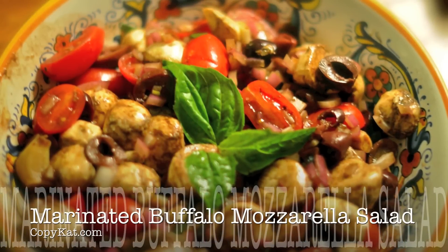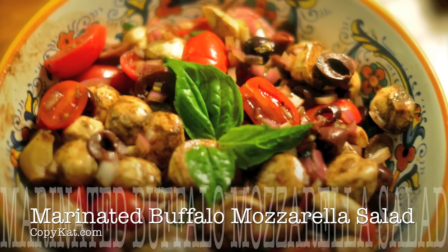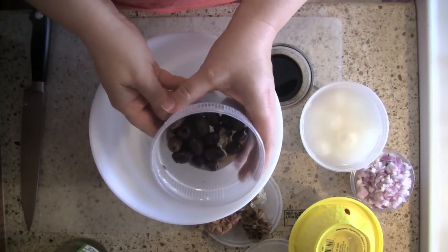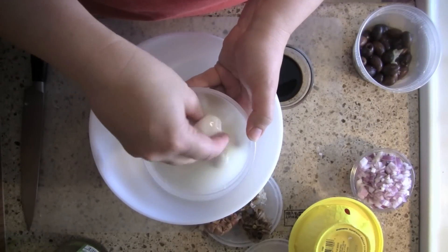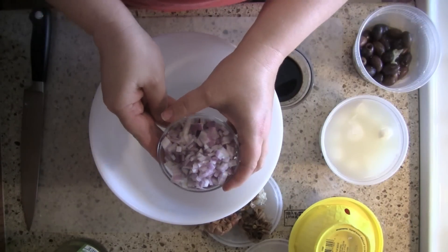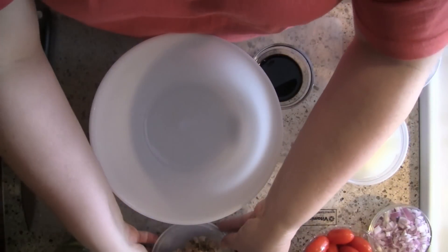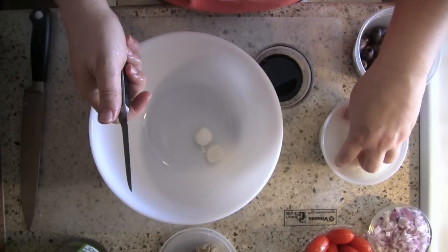Marinated buffalo mozzarella salad is a wonderful addition to any party or gathering and it's so easy to make. This has a few ingredients: olive oil, kalamata olives — I got these at my local olive bar — buffalo mozzarella (I got the small pieces, you can use the large and just chop that up), red onion chopped up, grape tomatoes, and roasted garlic, which they also happen to have at the olive bar.